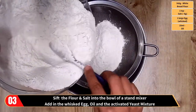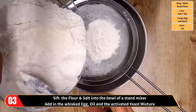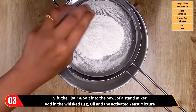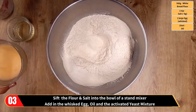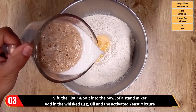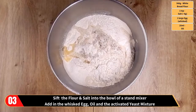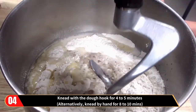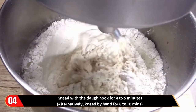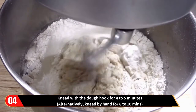Sift in the flour and the salt into the bowl of a stand mixer. Add in the whisked egg, oil and the activated yeast mixture. Knead with the dough hook for about four to five minutes using the stand mixer. Alternatively you can knead by hand for about eight to ten minutes.